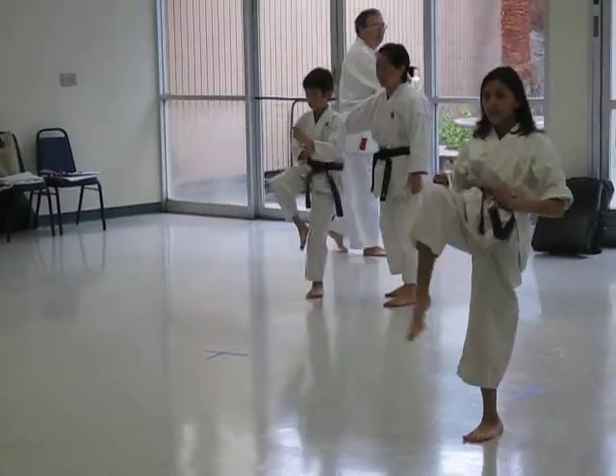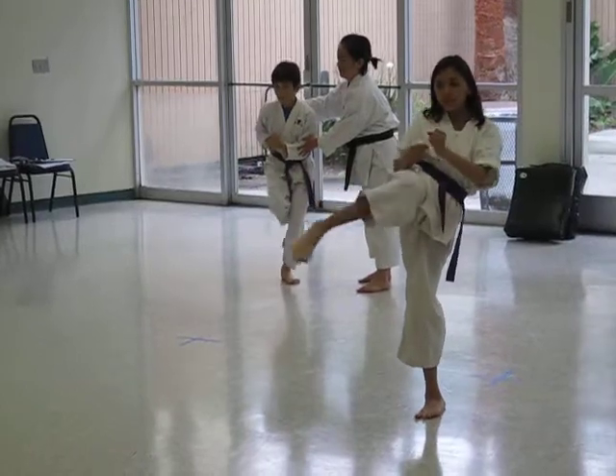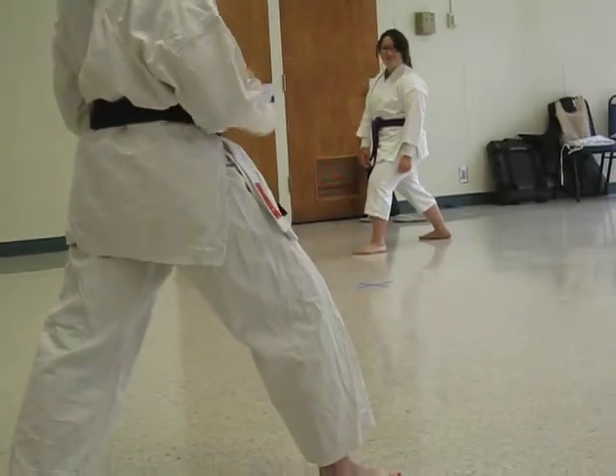Front kick, side snap, side thrust, roundhouse, back kick. Okay, control your knee. Position your knee. Bend your standing knee so you don't fall over.